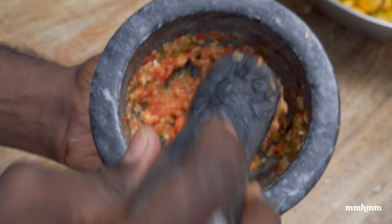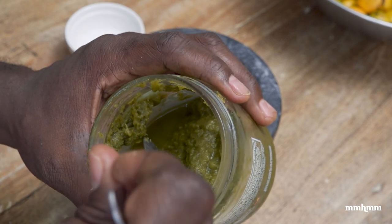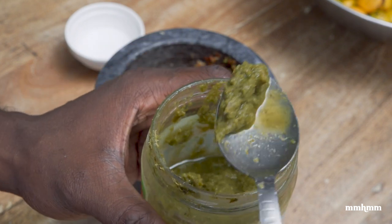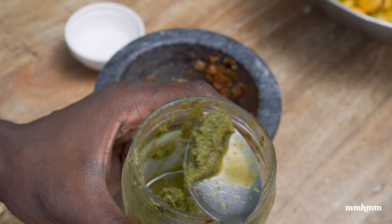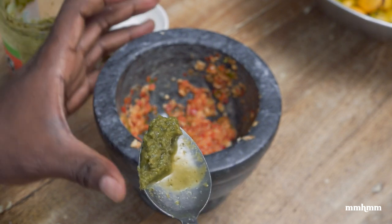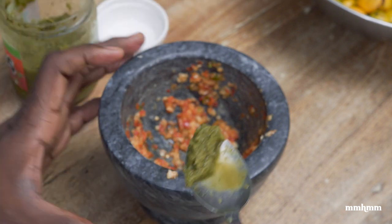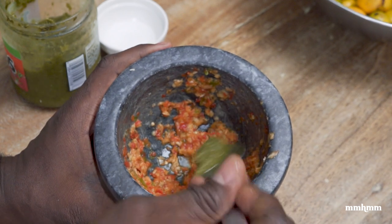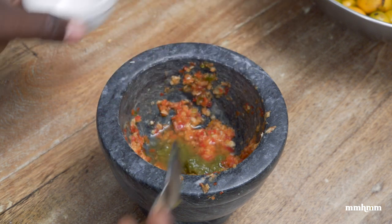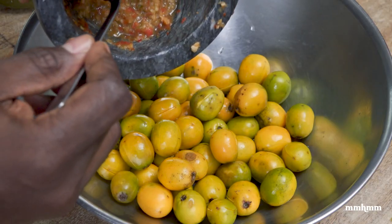Now I'm going to add a couple other things before we add it to the plum. To our mixture I'm going to add just about half a teaspoon of green seasoning — this is shadow beni and chive and those kinds of things blended up into a paste. Because I more prefer the flavors of garlic and pepper in my plum rather than the herbs, I'm not going to use much of this — just half a teaspoon. Then I'm going in with some vinegar and mixing that all together.